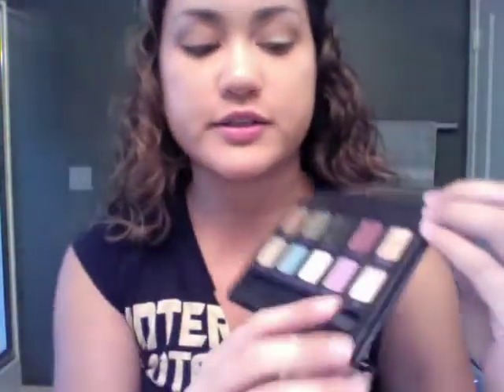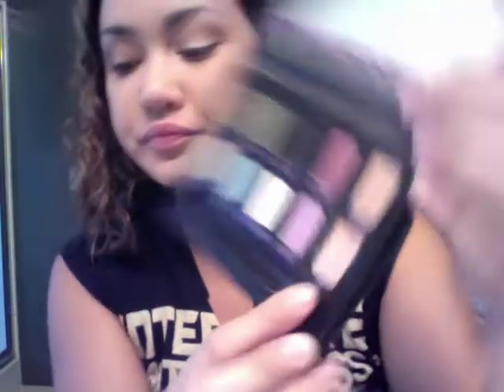On the lid, I take the color Sin from the Urban Decay Animal palette and put that all over my lid. I focus it more on the lower portion of the lid, closer to the lash line. I also get a little bit more and apply it in the inner tear duct to help wake up the eye.